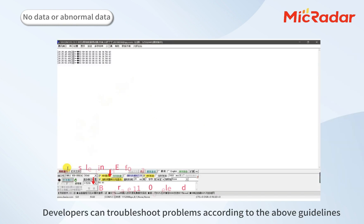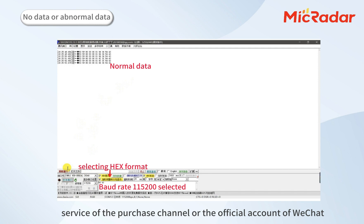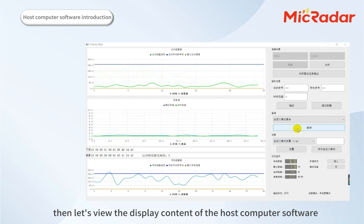Developers can troubleshoot problems according to the above guidelines. If problems still cannot be solved, you can ask for help through the customer service of the purchase channel or the official WeChat account. If the radar data is output normally and the software starts to work normally, then let's view the display content of the host computer software.